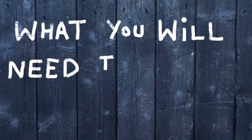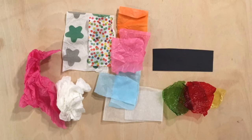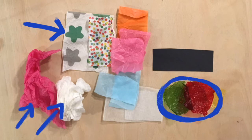Hello. Here is what you will need to make a lantern. Tissue paper in colours — white, black, patterned. If you have larger pieces, that's good too. Coloured cellophane left over from Christmas. And black card or paper.